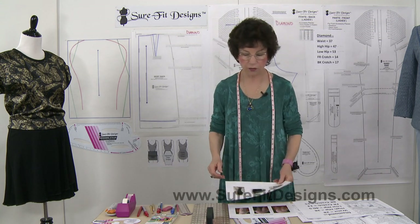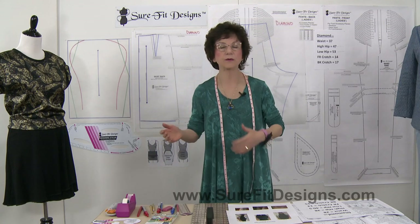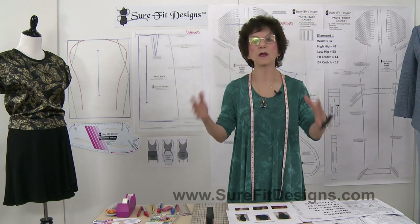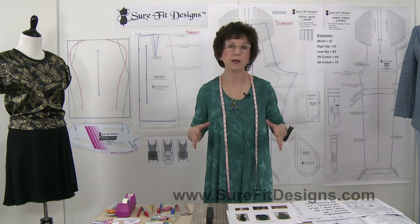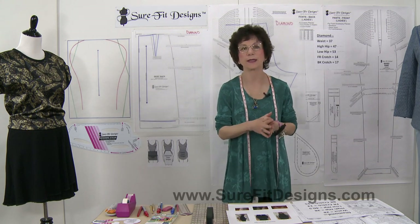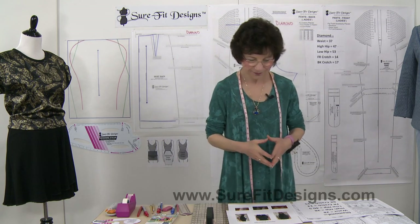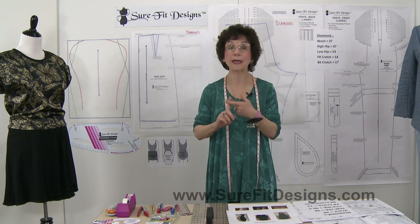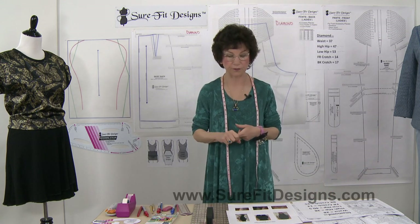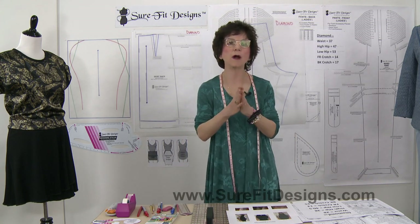There is a 13 inch differential between her waist and her low hip, and anytime you get over 10 inches you're falling into the category of being diamond shaped — sometimes you hear it referred to as pear shape, but I've always called it diamond shape. Her waist was 28, her high hip is 38, and her low hip is 40 and a half to 41.